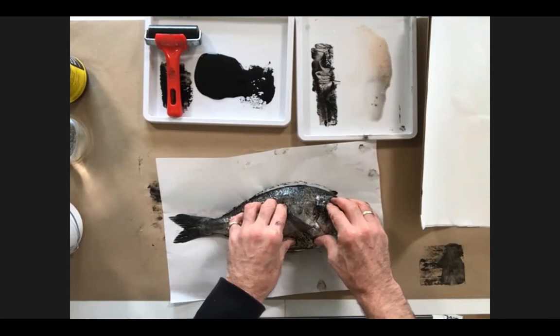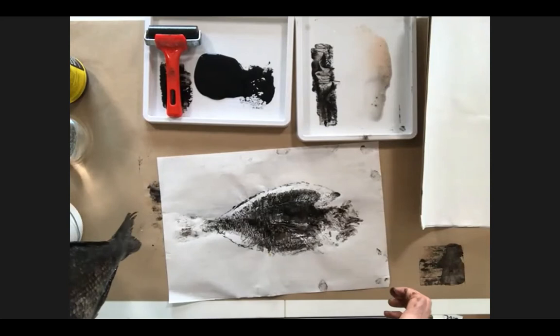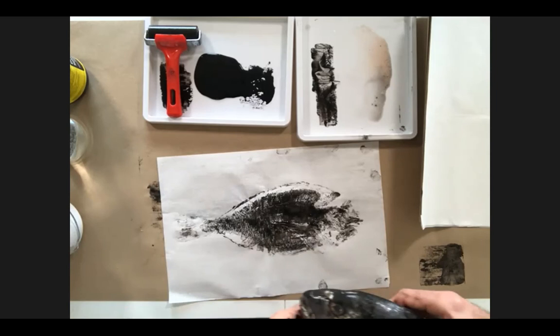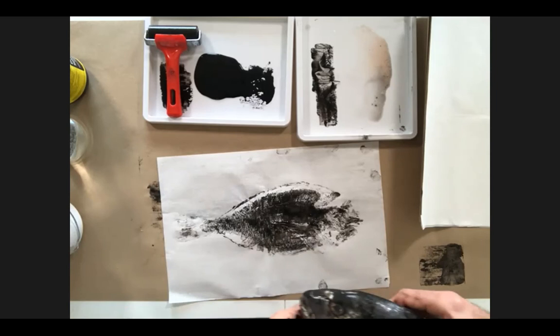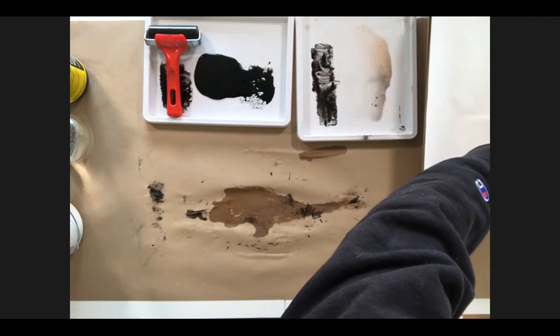That's very well pressed down — let's see what happens when I pull that off. Again, I think that's pretty successful. I haven't got the face done particularly well, but they're always different — you'll never get the same result twice, and that's part of the joy of the process. I'm just going to put that down and try with some of the brown paper.